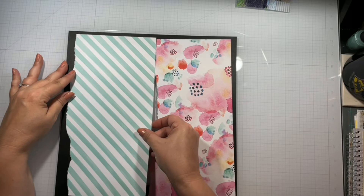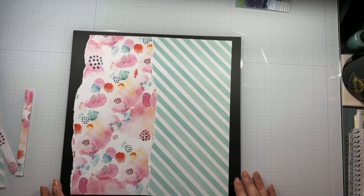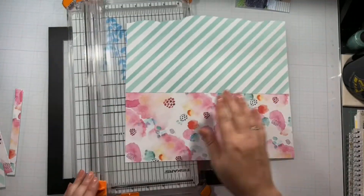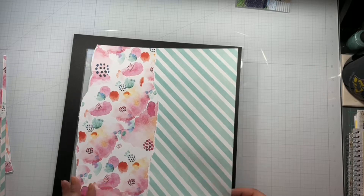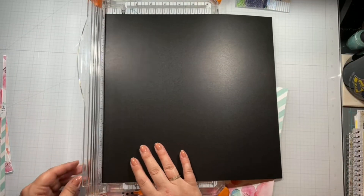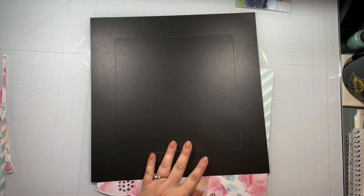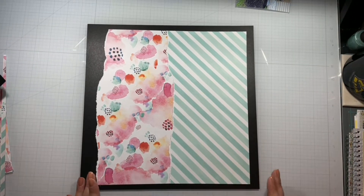I definitely rode the struggle bus on this for quite some time. I finally get that on there, then I glue the two pieces together but I stick them too far over and trim it down — and now it doesn't fit at all. So I set that aside for a different layout and come in and cut out like a 10 by 10 square instead. It's okay because I still needed all those black scraps to mat everything.